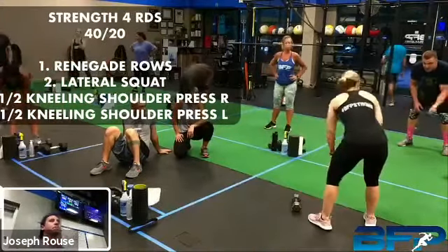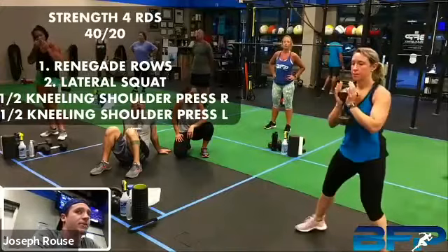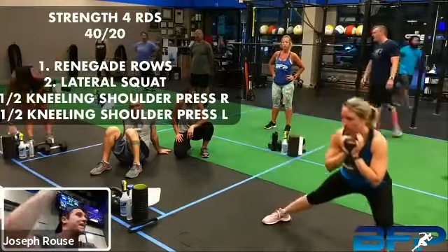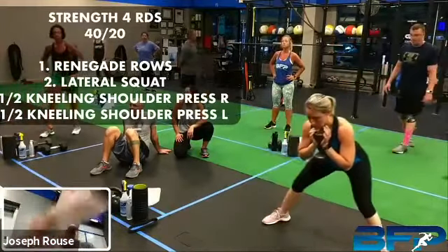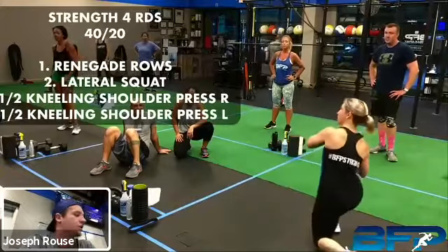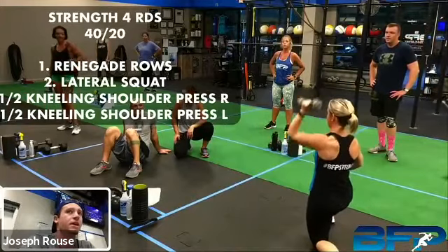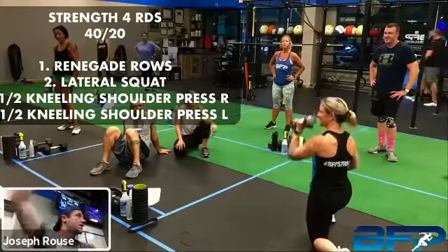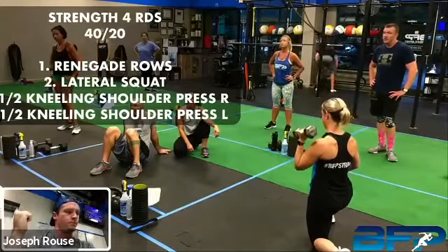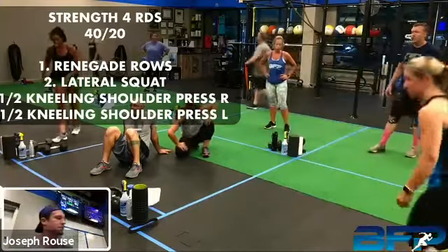First movement, we've got that renegade row — you can just use one dumbbell and we're going to alternate sides. She'll pull and just leave it in the middle, in between your hands. We don't want to twist or rotate those hips side to side, so we're going to be alternating there — 40 seconds worth. We're going to start out with that renegade row, then lateral squats, and then half-kneeling press each side. 40 on, 20 off.